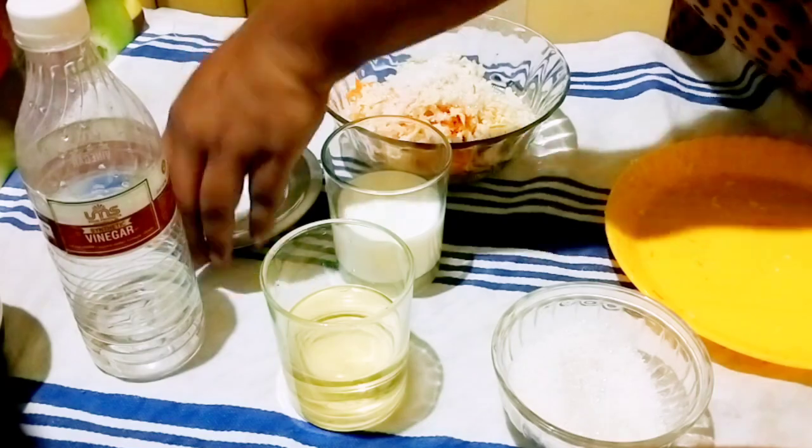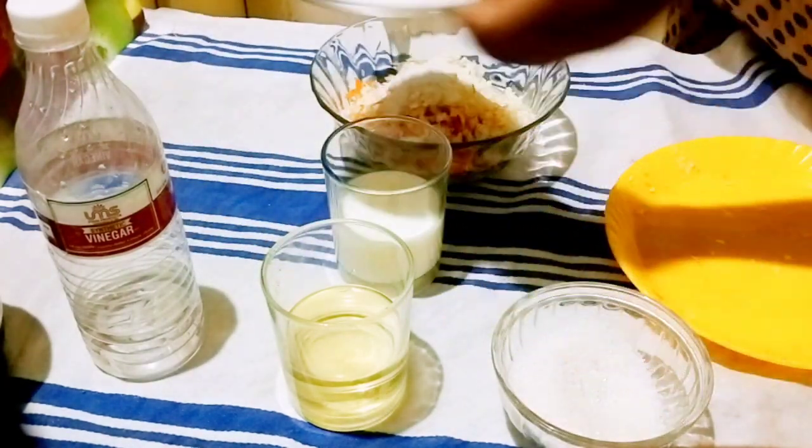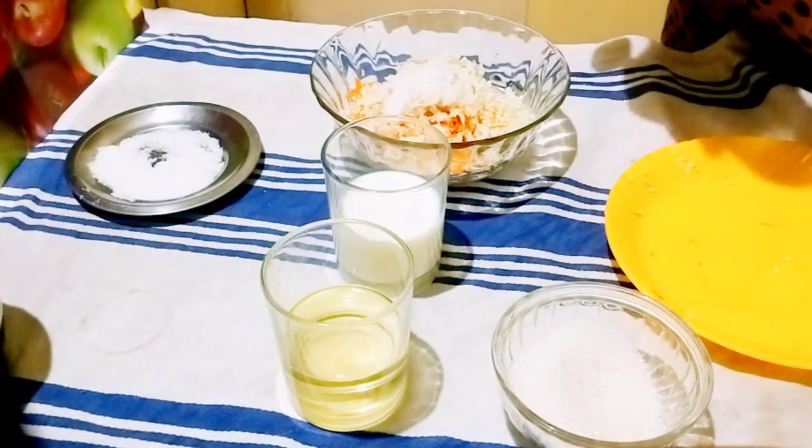I am using 1 teaspoon of sugar, 1 teaspoon of salt, and 1 teaspoon of vinegar.